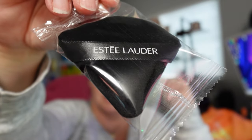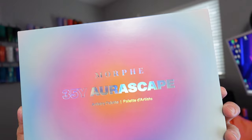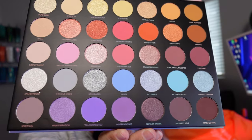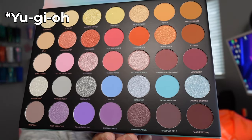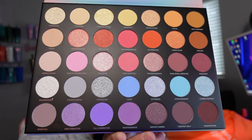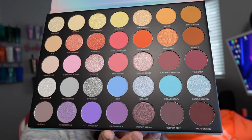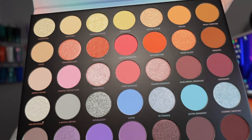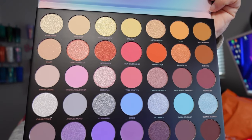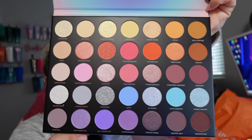I got a palette from Morphe — this is the 35Y, the Aura Scape. I did get challenged to do a Pokémon makeup look and I saw this palette and said these are some of the colors I don't have and that I need to do this challenging look. I love the colors and thought I could do some really gorgeous incredible spring looks as well as summer looks with this palette, so I'm excited to try it out.